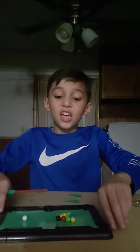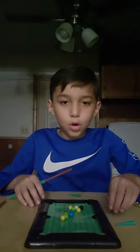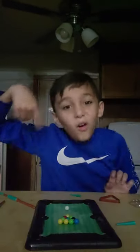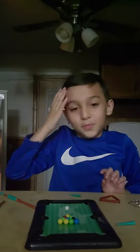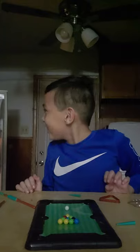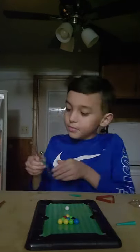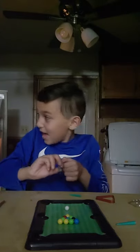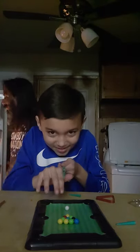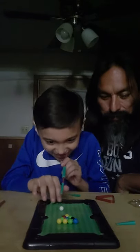Let's just turn that around. That's back to normal and I got this set up. You ready, dad? I'm gonna play. Whoa, okay.